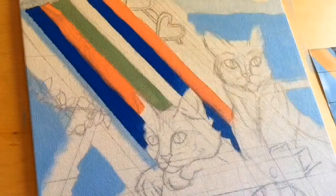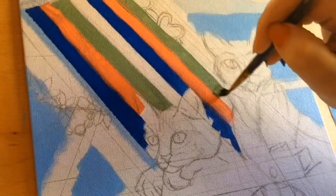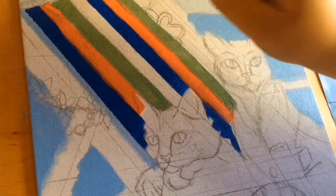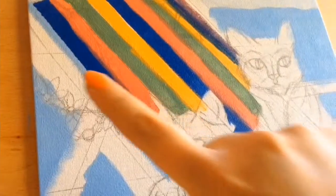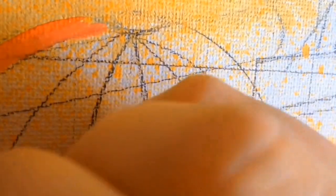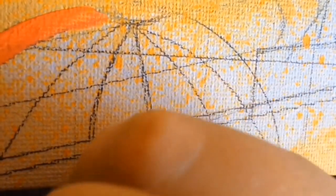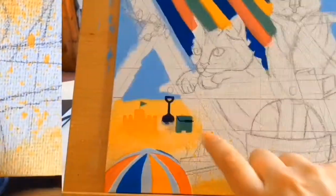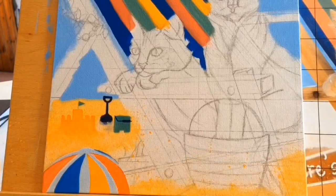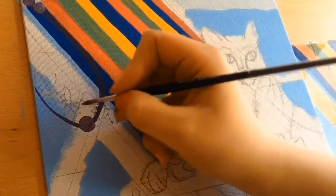I ended up blocking all the colors in because the edges definitely were not neat. I decided I was going to fix that after doing one coat, as it'd be a lot easier to even everything out. I fixed that off-camera, and then I went straight into painting the beach ball, the sandcastle, and the bucket and spade that was in the sand. I didn't record much of me doing that, but there's just a little view of it there.